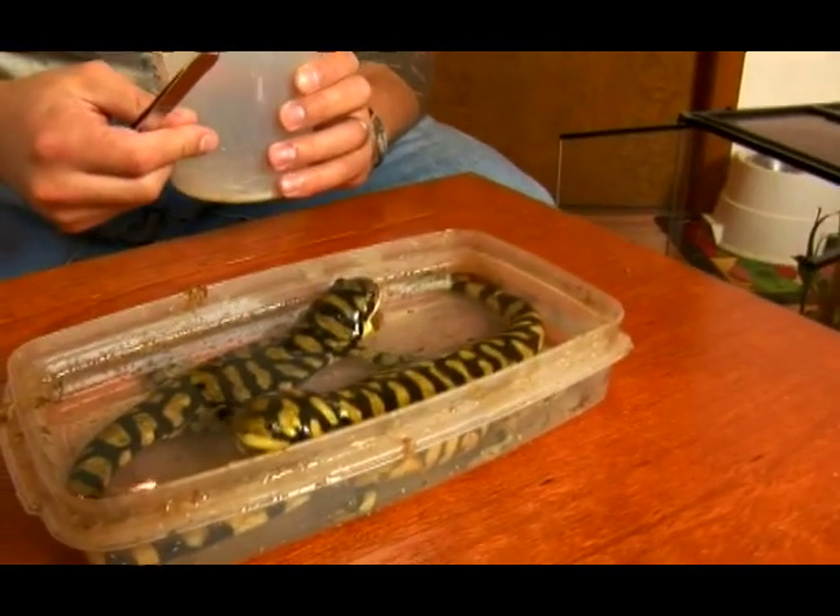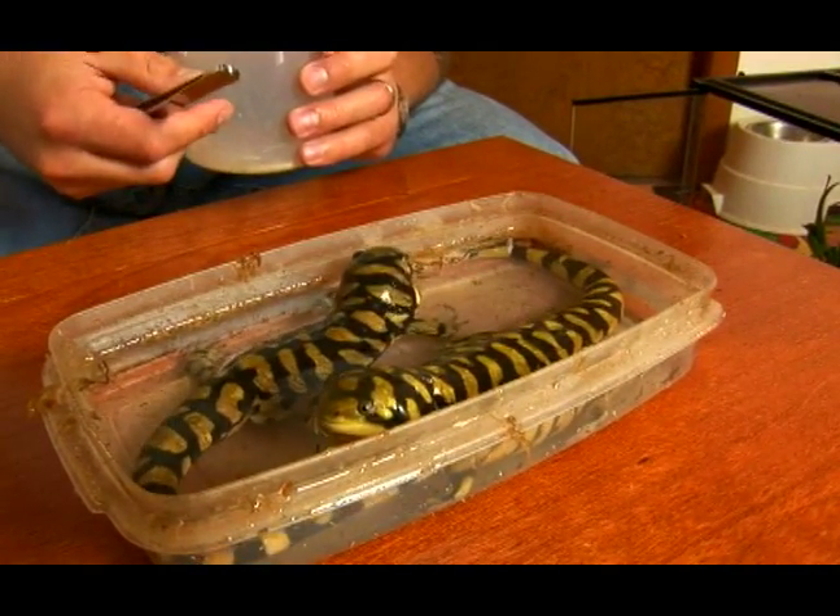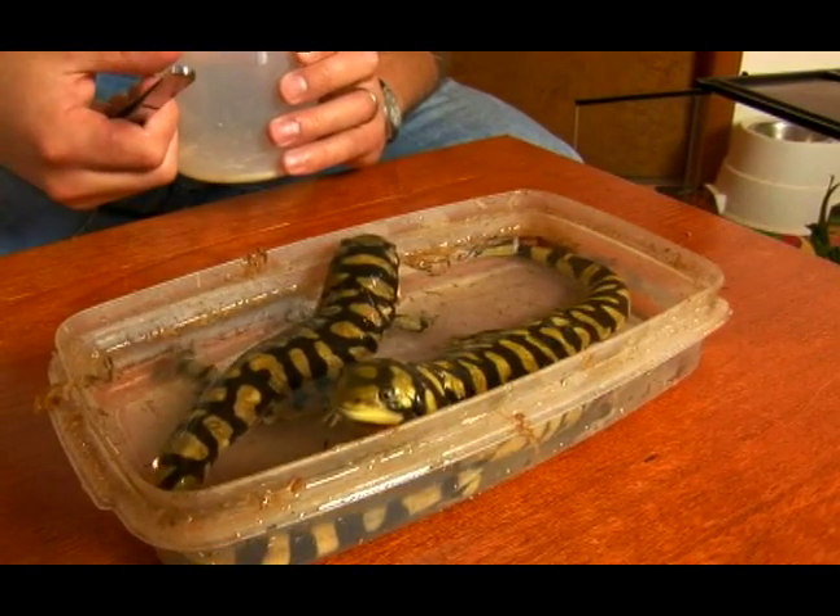Of course, feed them frozen thawed pinky mice — don't feed them live mice. That will help put some meat on your tiger salamander's bones.